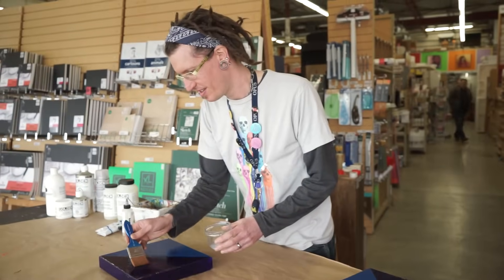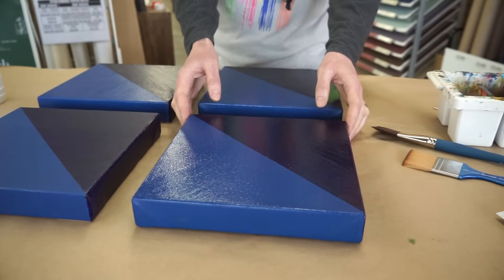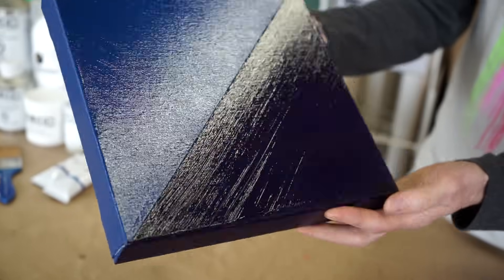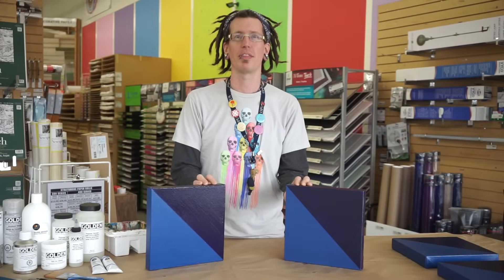Varnishing your painting helps to ensure that it stays looking its best over the course of its lifetime. When varnished correctly and with care, artwork will have a removable protective layer, a unified sheen, and be ready to be put on display. I'm Colin with Opus Art Supplies — thank you for watching.